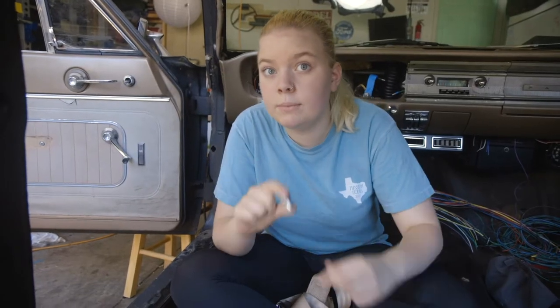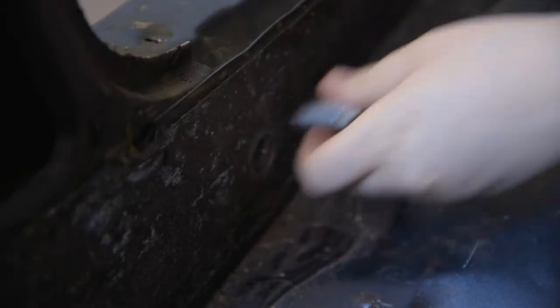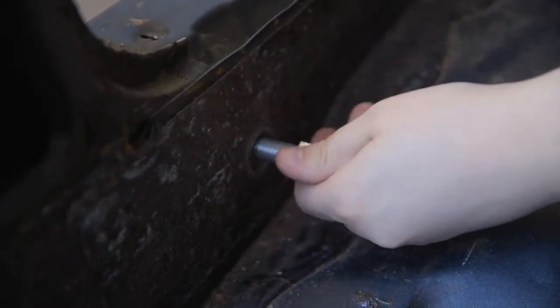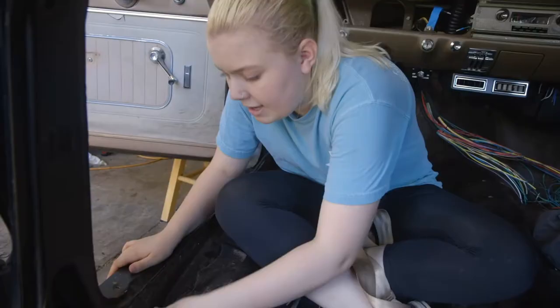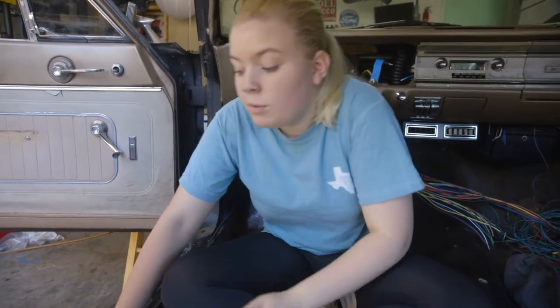We have a slight problem. This is one of the new bolts, and we know that the threading is the exact same as the old, so it should fit in here. Unfortunately, when we put it in, it only goes a little ways and then it stops — you can't thread it in anymore. So we know it's a problem with the threads in the car and not our bolts.